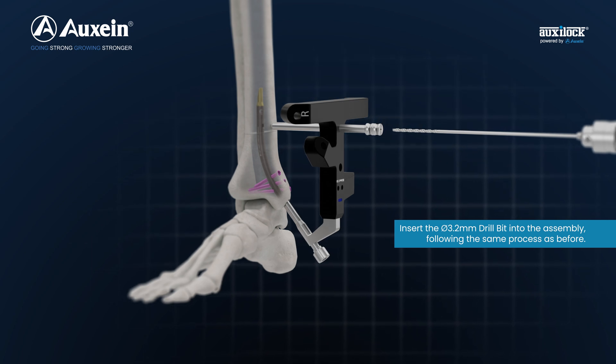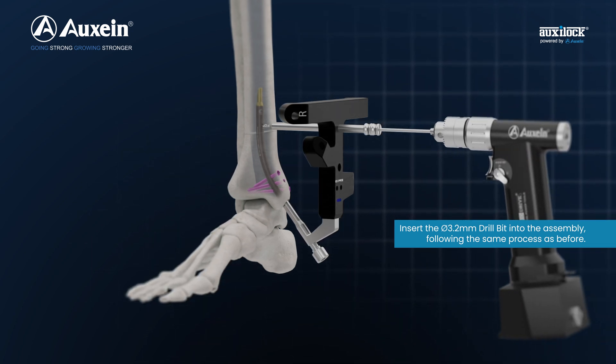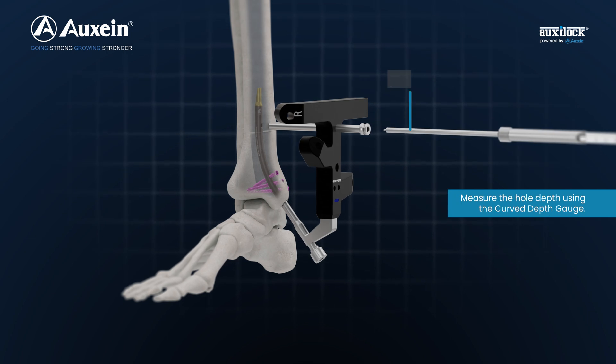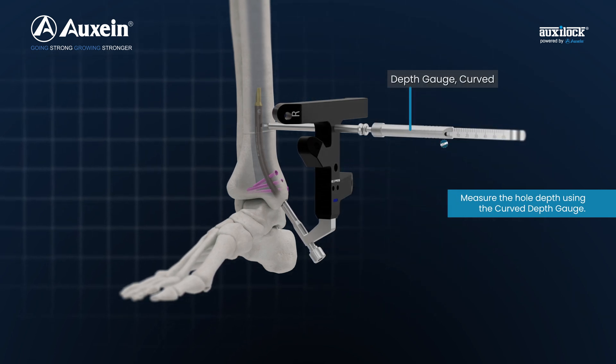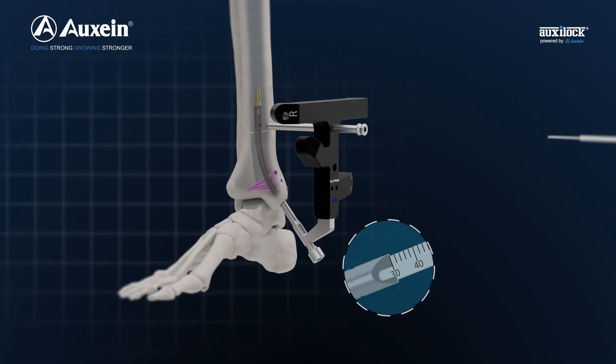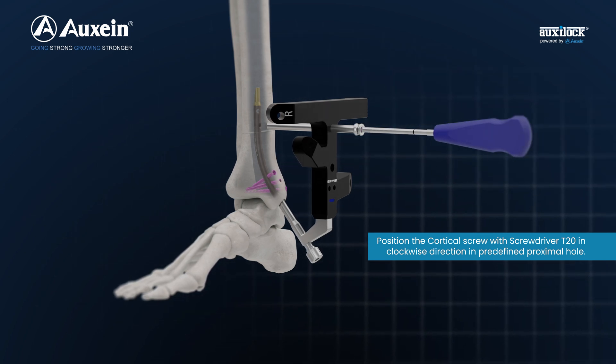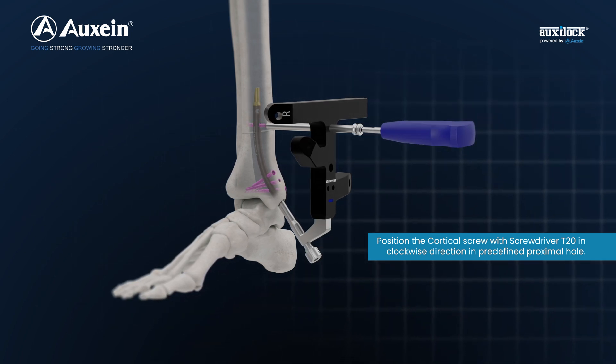Insert the 3.2 mm drill bit into the assembly, following the same process as before. Measure the hole depth using the curved depth gauge. Position the cortical screw with screwdriver T20 in clockwise direction in the predefined proximal hole.